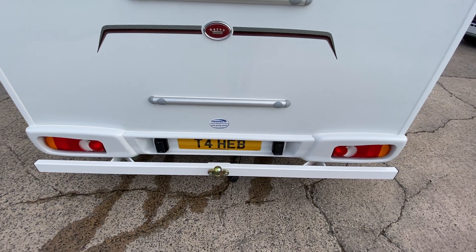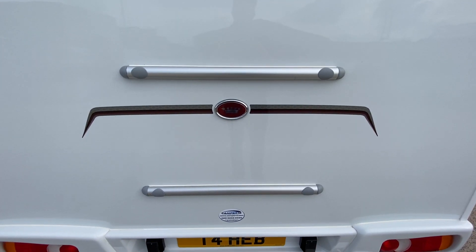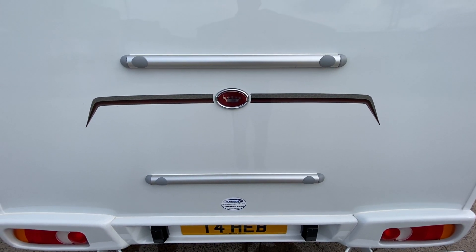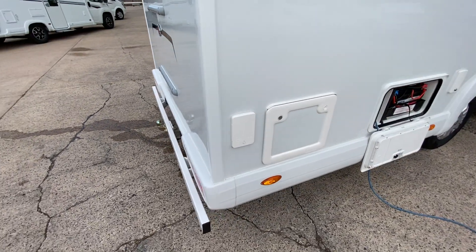Coming round the vehicle, this particular vehicle has a bumper bar and a tow bar fitted to it. It's pre-done for a bike rack — specifically a Fiamma bike rack if you ever want to put one on. It's a Pro-C model.